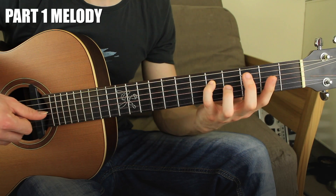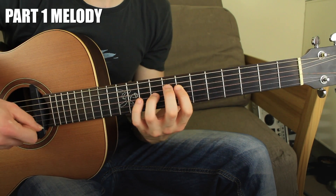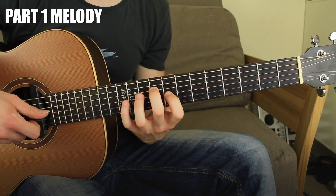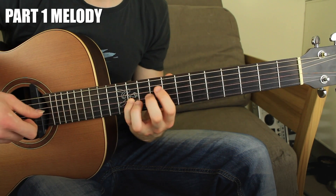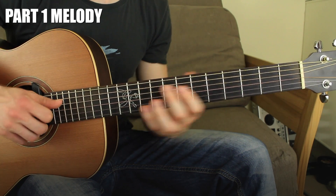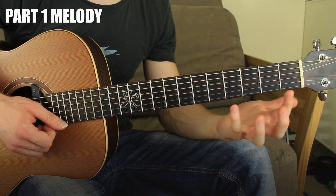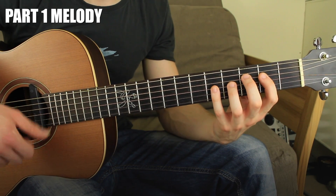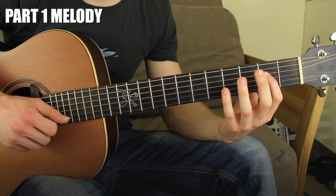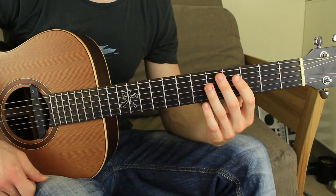The first thing you want to do is practice this with the thumb slowly. You can practice one position at a time or combine two chords together. The main thing is that you really want to become fluent playing just with the thumb and the melody. Then we move on and add the accompaniment.